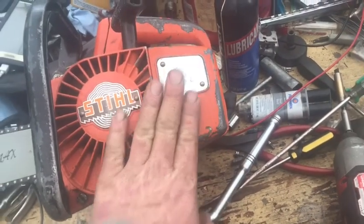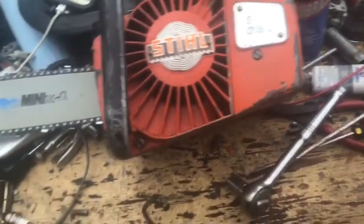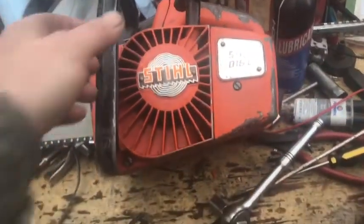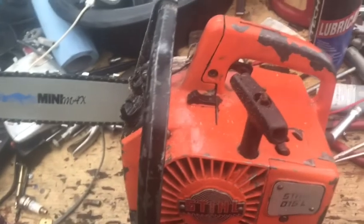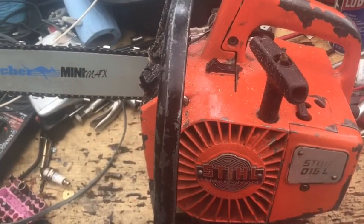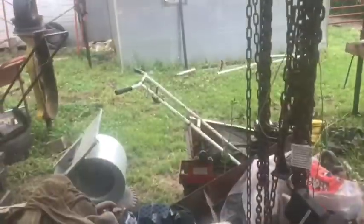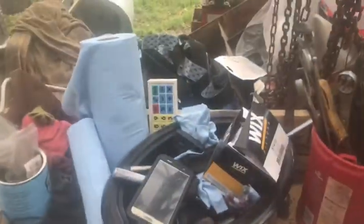For the air filter I just have a foam-type filter. It cuts good, the RPMs are really good, it has good power. I'll show it — alright, here it goes.